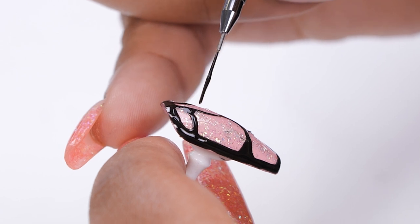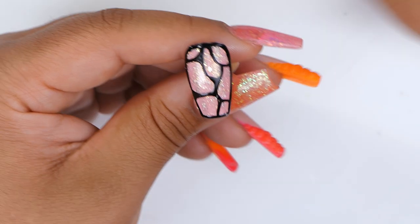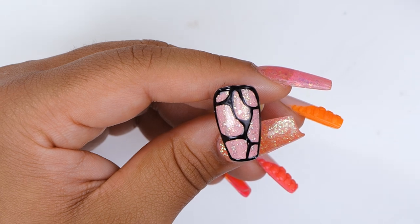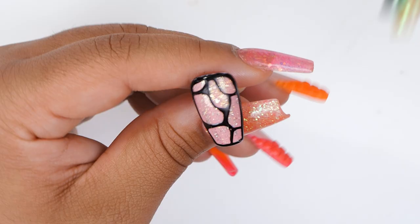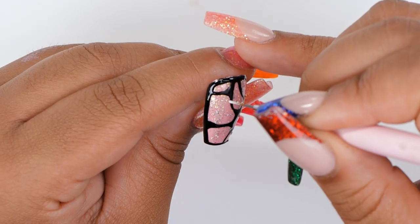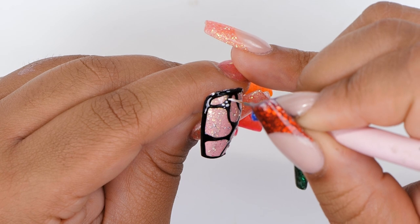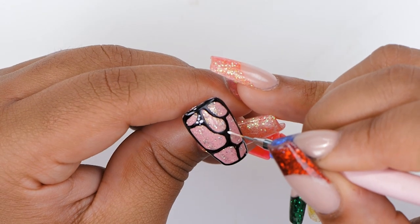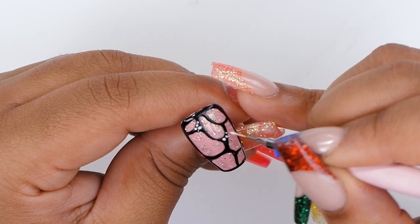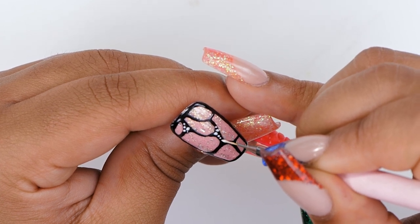I've done some lines and now I'm going to go in and cure this for the full length of time, making sure this layer is nice and dry. The nail is nicely cured and I'm going to go in with a 002 brush into Snow White. I'm going to pick up some paint and just apply a few dots here and there on the black lines that we've painted earlier. You could use a dotting tool if you've got a super fine one, but I've tried it and I found that doing it with a brush actually works better and you can get smaller dots. You could maybe do it with a pen or something like that.